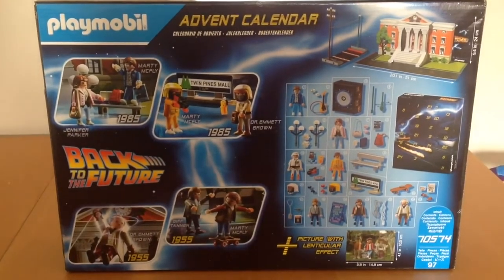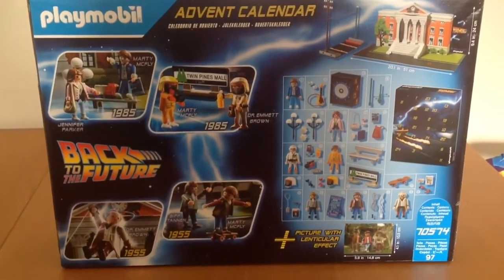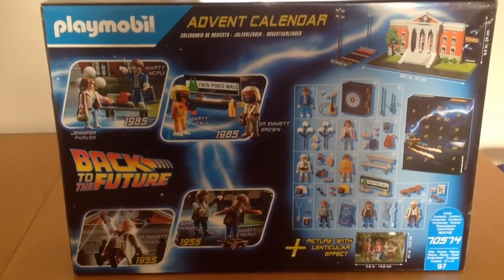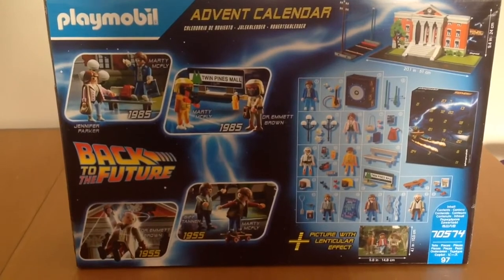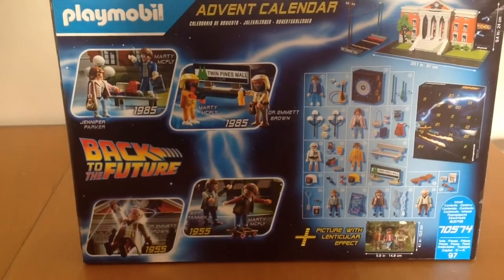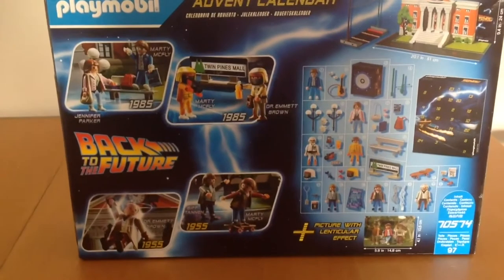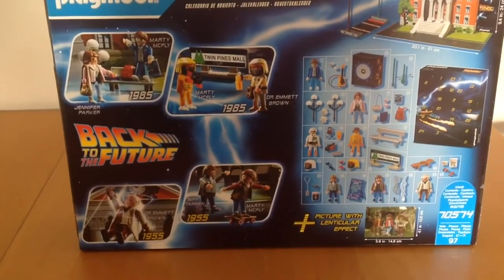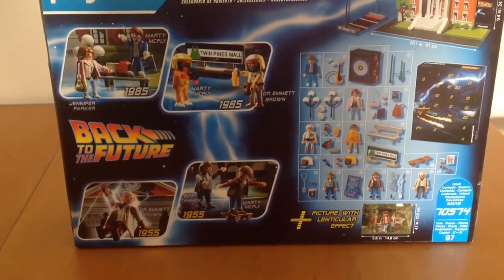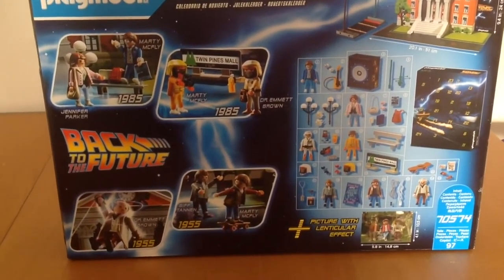So obviously this is the back of the box, which just gives you an idea of what goodies will be inside. We've got scenes from 1985 with Marty and Jennifer outside the clock tower, and the scene at the Twin Pines Mall where Marty meets Doc and they're wearing the radiation suits. Then we go back to 1955 with the chase scene with Biff and Marty, and Doc coming down from the clock tower.